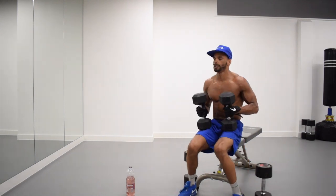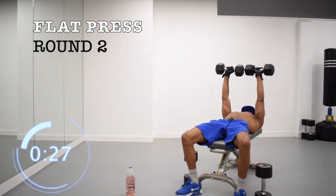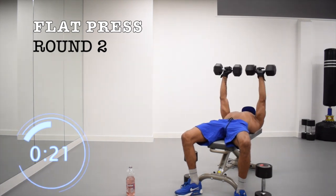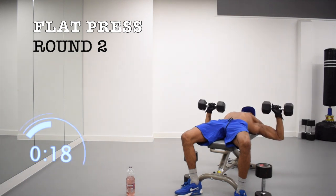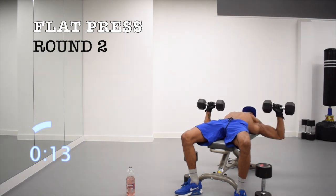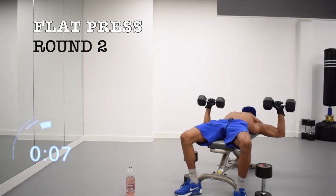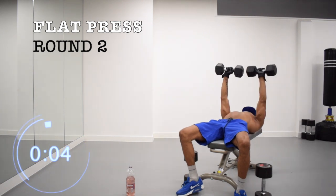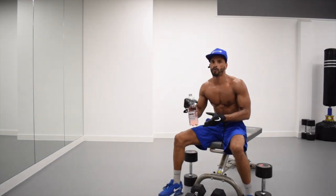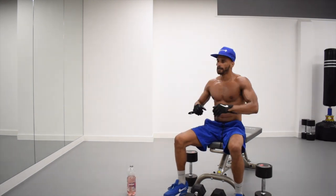Alright, on your back. Three, two, one, let's go. Three, two, one, rest. Alright, we've got one more round left. We're doing so good — just breathe, shake it up.